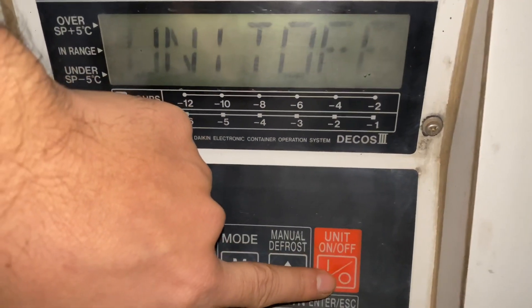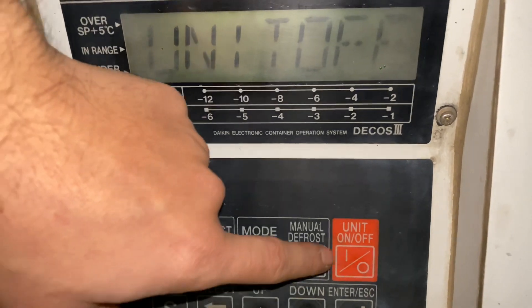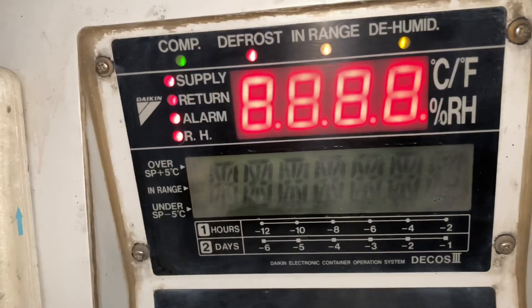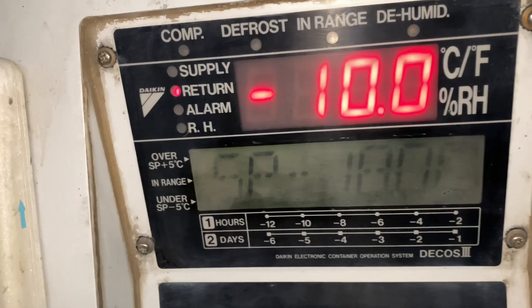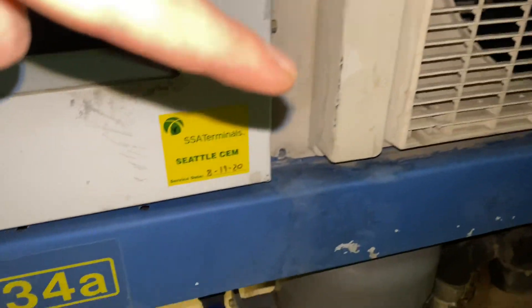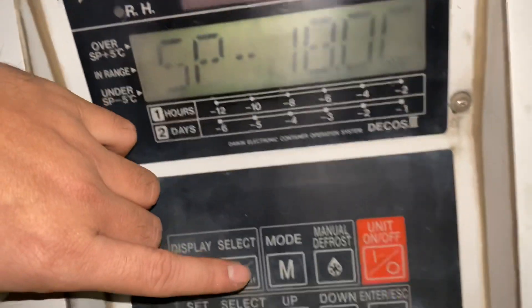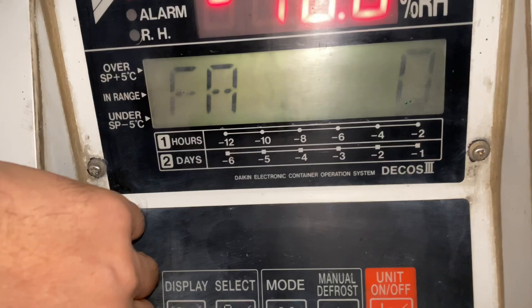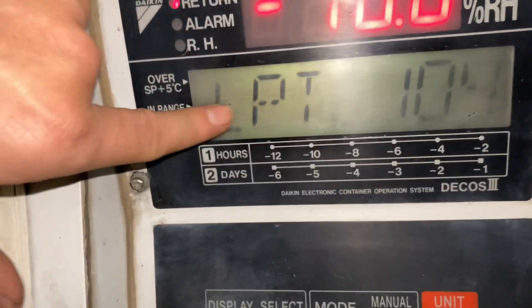To check that, we need to reset the unit and keep it running to see what will happen to the pressures. After the reset, we need to navigate the system and go to the HPT and LPT section to monitor what will happen once the compressor starts running. You just need to press the select button and navigate until you see the HPT and LPT.